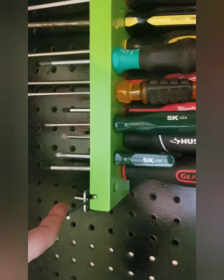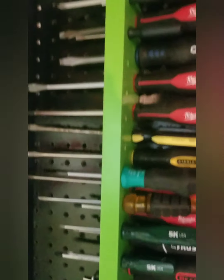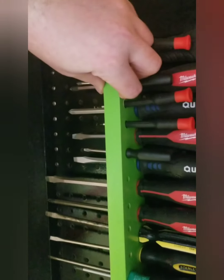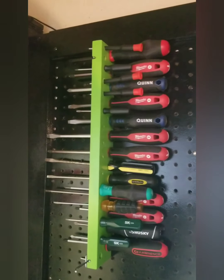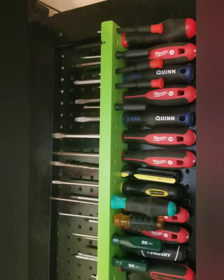I drilled a little groove on each side — it's pretty stable. It's kind of fun to make anyway. You can make it as big or as small as you want.